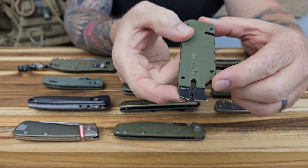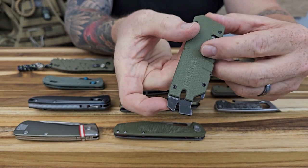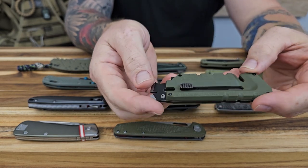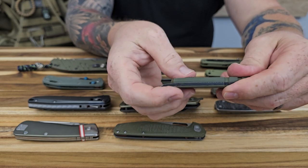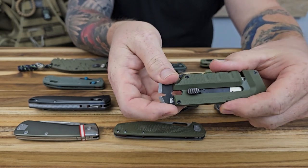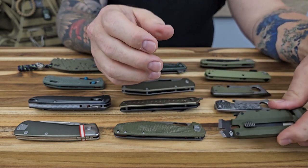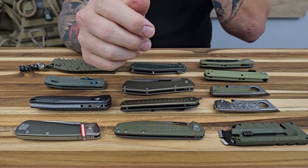You have the actual pry bar area — you could get up some smaller nails, use it for prying, maybe even as a screwdriver. And you do have the bottle opener. Cool tool, very well built and very stout. It seems like you could definitely put this thing to work. This one is called the Pry Bread and we do offer it in gray as well.